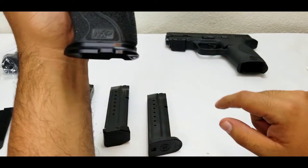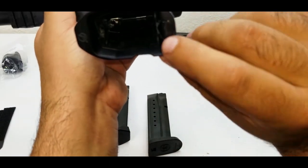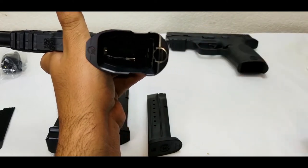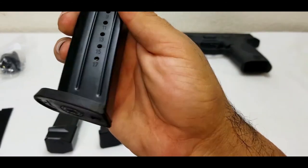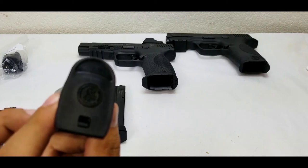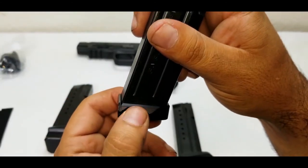This magwell is machined from billet aluminum — really nice. There's also a retaining pin, and you literally just use a quarter to do the install. Here's your standard mag — this is 17-round. I got these before on the mag drop; I made sure to get extras, especially these 17-round M&P mags.